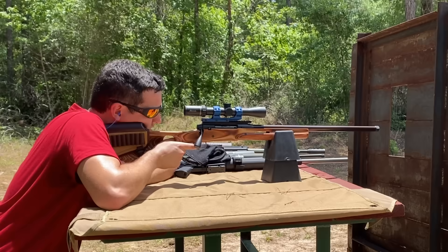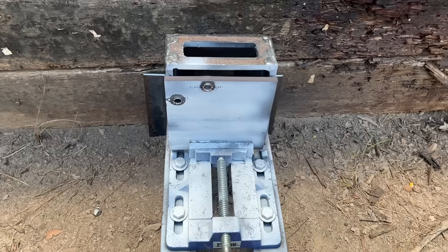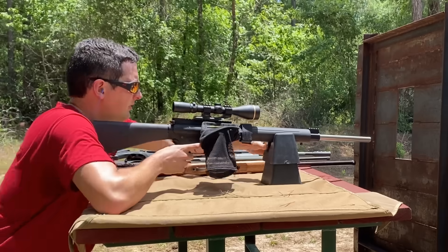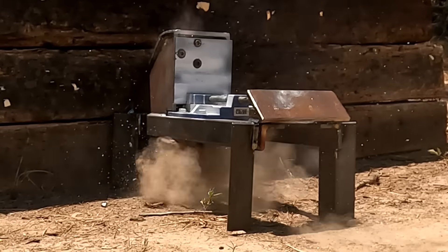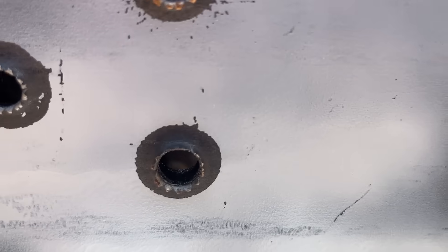Let's go back and try out that 7mm-08. Looks like it went straight through, how about that? And now on to the .308. 3/8ths of an inch for the .308 — no problem — it went straight through. Now on to the last, but definitely not the least, the Lapua.